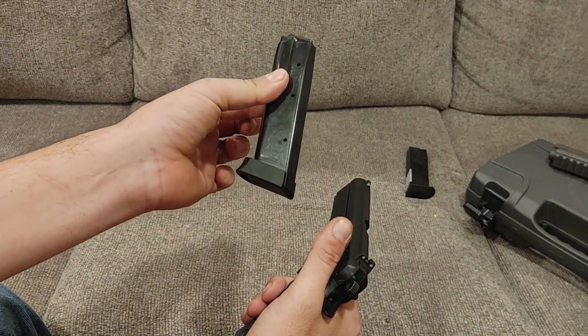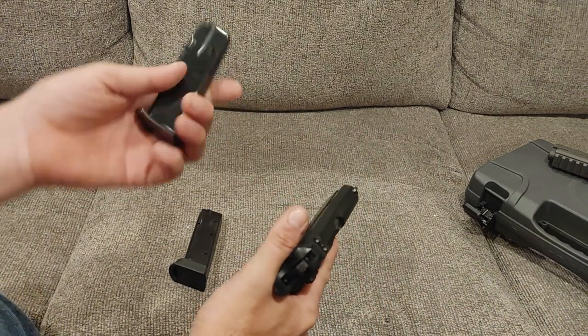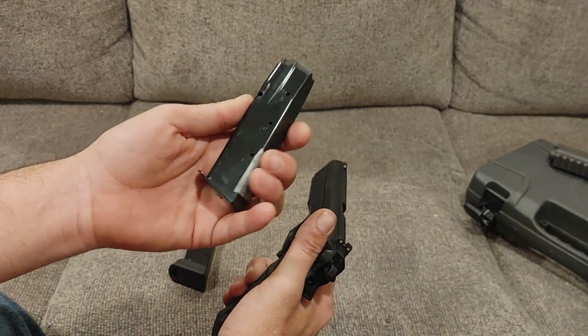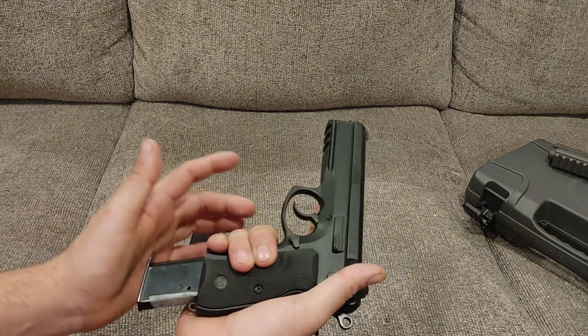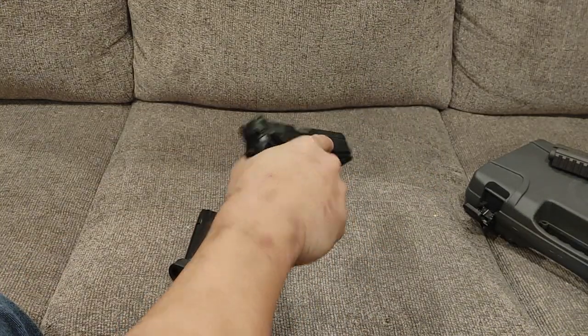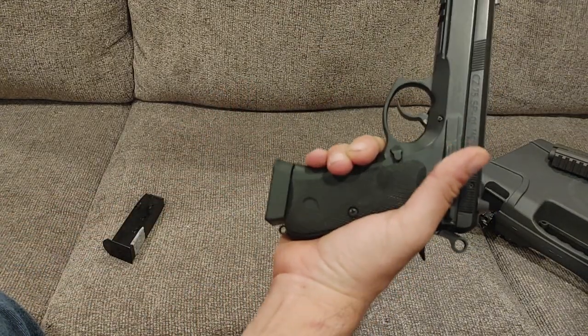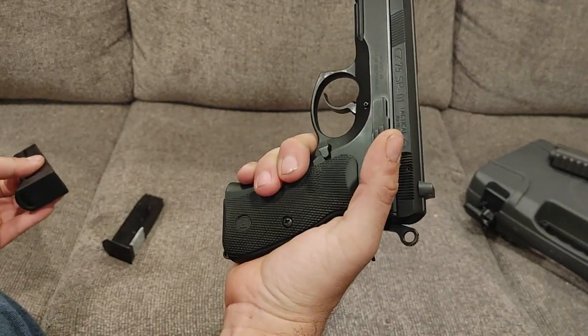It came with two 18-rounders. This version did because this gun was built in 2014. However, from personal experience, if you have magazines out of a CZ-75 BD, they fit and work fine and fit flush. So if you're going to carry this gun, it might be a better option so that you don't have an extra inch of material sticking out of your shirt.